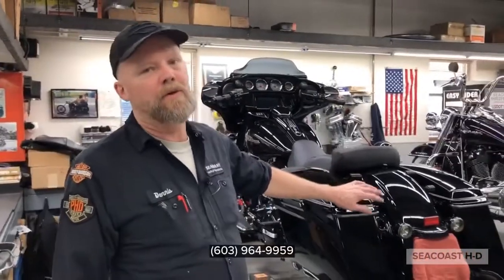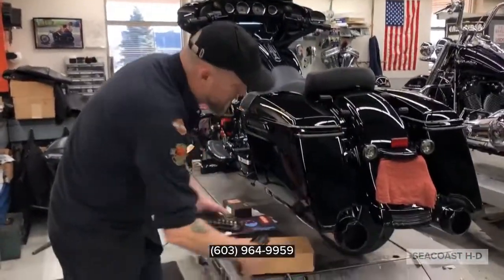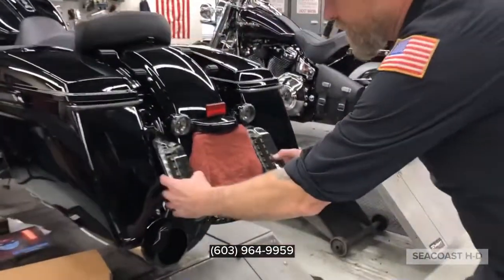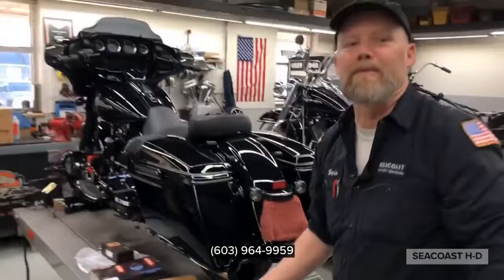The next step on this motorcycle, we're going to do a CVO rear fender. And we'll also continue the lights — the LEDs will go right in here. So stay tuned for that one.